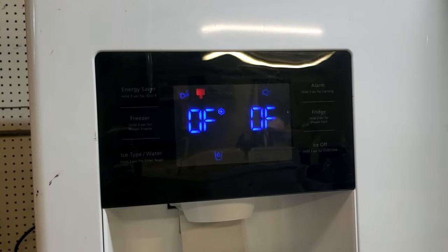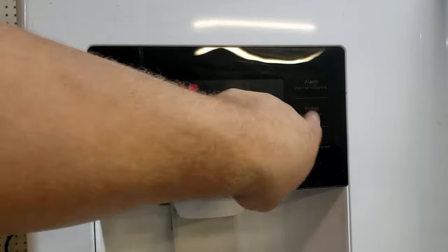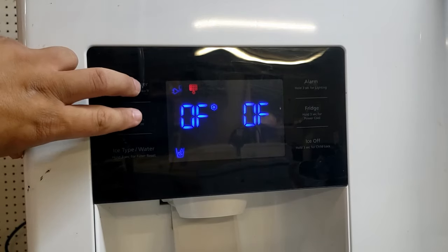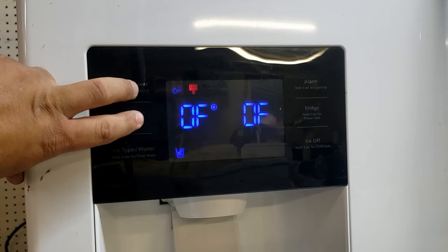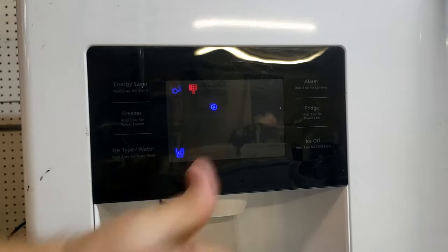The final code dealt with in this video is the OF code. This mode shuts off the compressor while the interface retains functionality. Even if you unplug the refrigerator and plug it back in, it will still maintain this code. To remove it — which is the demo mode on the fridge — press and hold the upper left and middle left buttons for approximately 8 seconds to clear this code. The demo mode is now off and the refrigerator is back to normal.